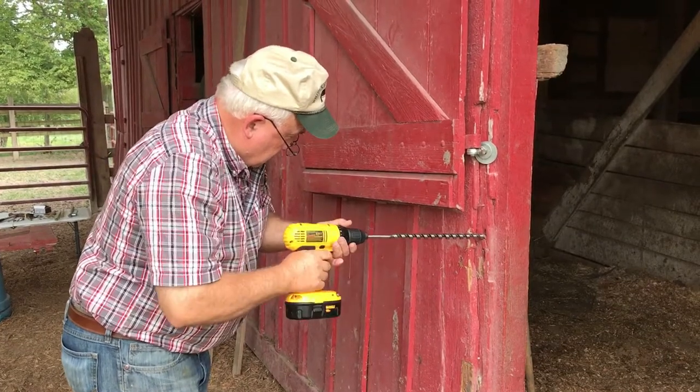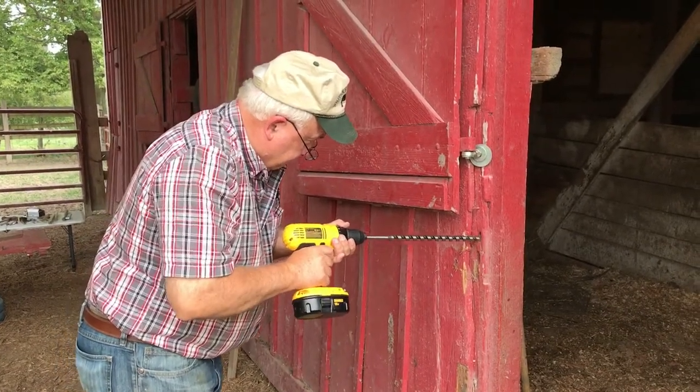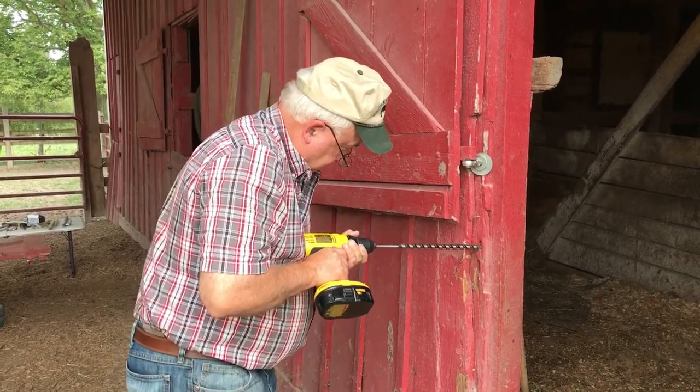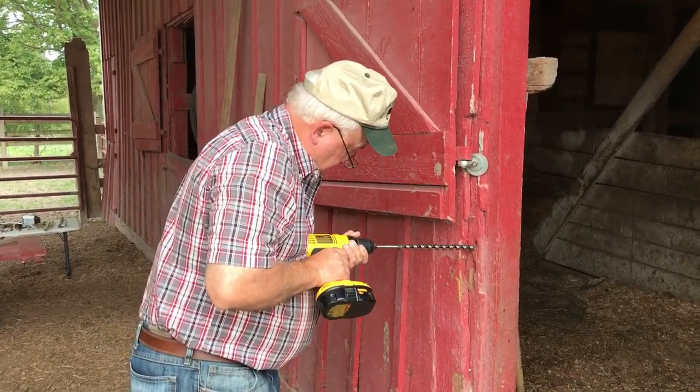Do you need a pilot hole? No, I was into a nail.